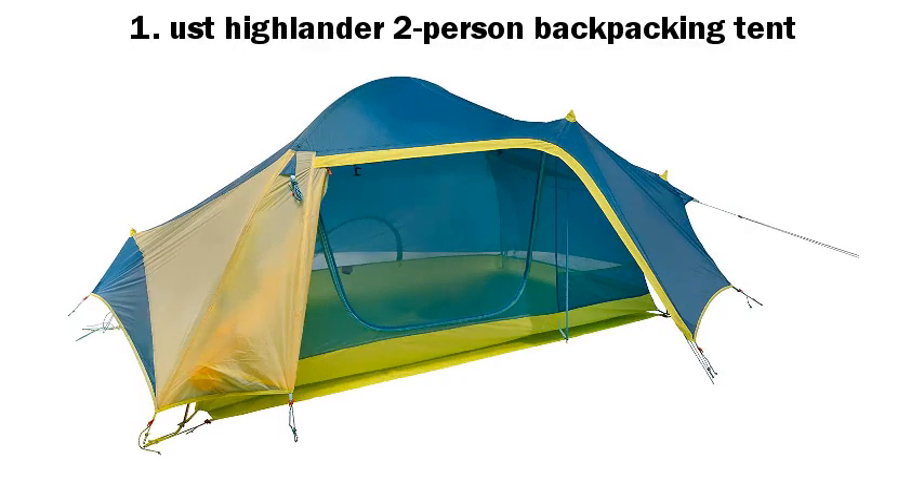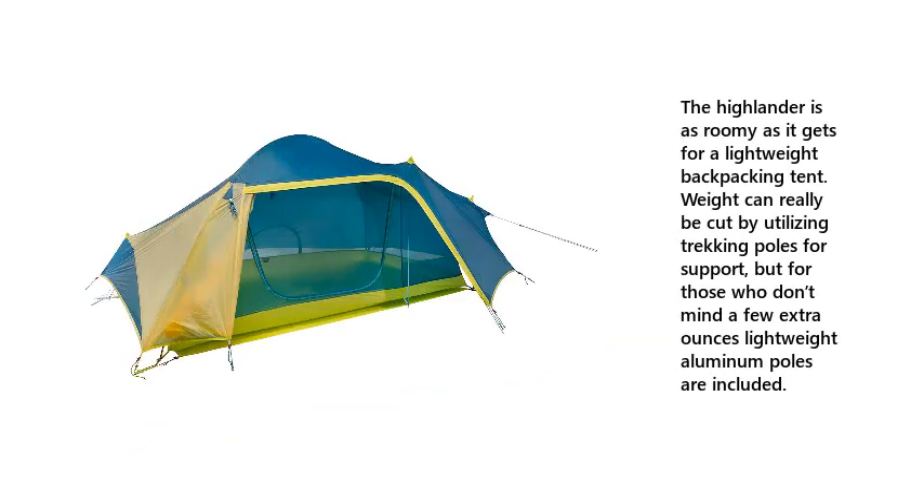Number 1: UST Highlander 2-Person Backpacking Tent. The Highlander is as roomy as it gets for a lightweight backpacking tent. Weight can really be cut by utilizing trekking poles for support, but for those who don't mind a few extra ounces, lightweight aluminum poles are included.